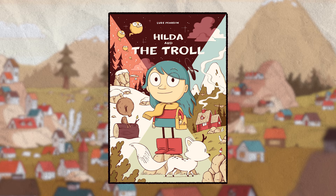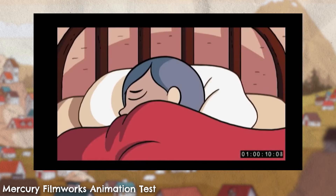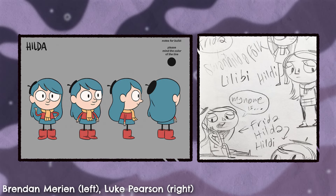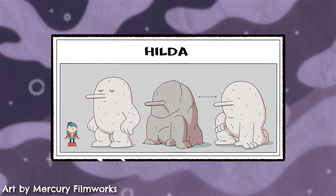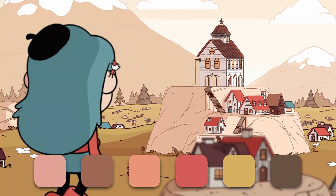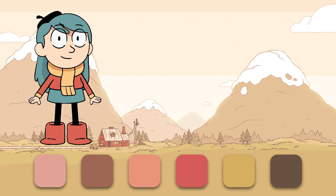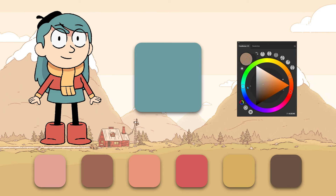Hilda is based on a comic of the same name created by Luke Pearson, who also acts as a co-executive producer on the show. The animations were handled by Mercury Filmworks based in Canada and developed alongside Silvergate Media. The adaptation takes many of its cues from the comics, with the main colour palette mostly consisting of earthy tones — appropriate greens, browns, warm greys, and oranges. Since the show takes place in a forested area with lots of mountains and nature, this makes a lot of sense. However, all of these colours are contrasted by Hilda's iconic blue hair, which is a complementary tone, sitting directly opposite them on the colour wheel.